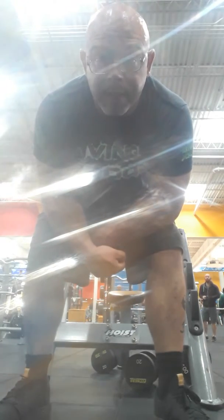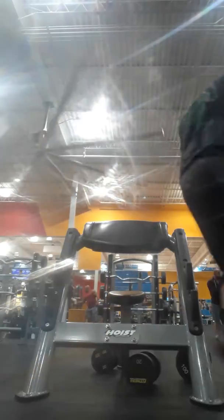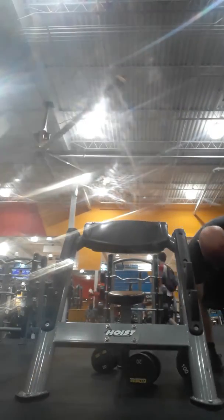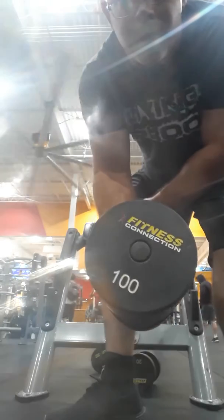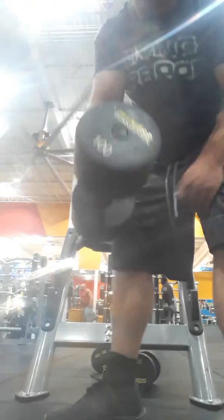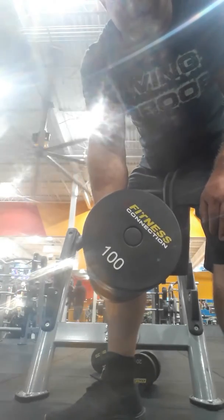I'm going to do some static curls, some static holds. I have a 100 pound dumbbell. What I'm going to do is just static curl — hold it in a curl, hold it in a negative.